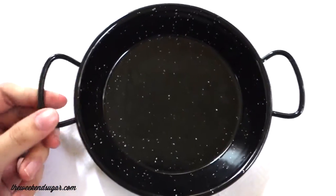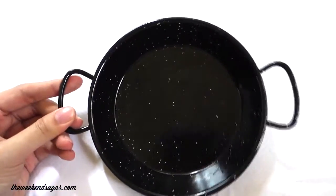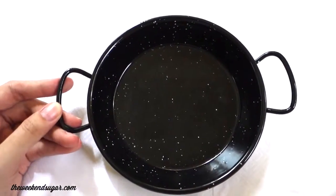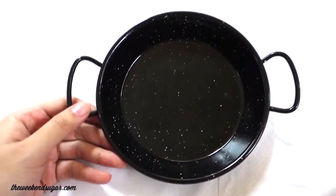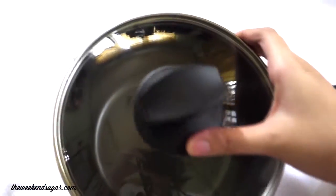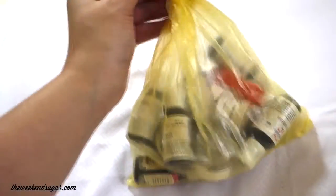It's a paella pan but I'm not planning to use it to make paella. It's oven-safe so you can cook a lot of things in it without risking burning, and a lot of breakfast recipes come to mind when I see this pan, so I'm very excited to use it. This one is just a basic saucepan which I'm going to use to make sauces.